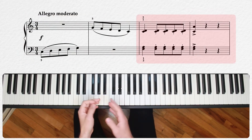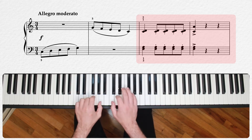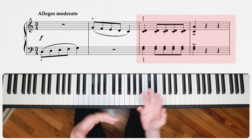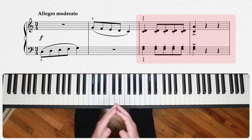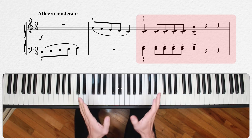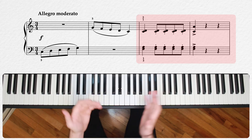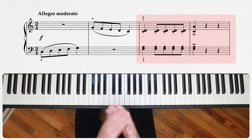Our second gesture is these repeated intervals between measures three and four. These are actually chords, but what kind of chords they are is really not important — you don't need to know that to play the piece well. But quite obviously, this is a very different movement from our first gesture. Instead of nice flowing lines, we have these staccato repeats, and it'll probably feel a little awkward transitioning between the two movements until you're a bit practiced with them.